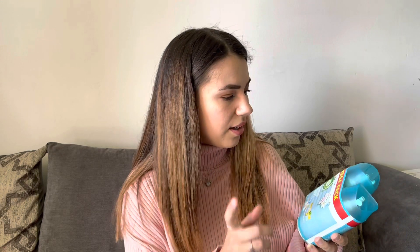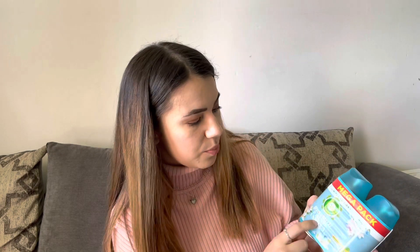Next thing I got for the house is this limited edition spring breeze and island vanilla air freshener. It's spring, so I thought I would get these and try them out in my freshener dispenser. I thought it would be nice to have a spring and summery smell in my house as spring is approaching.